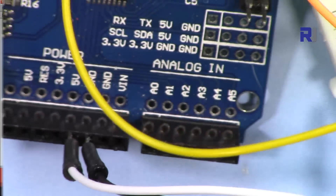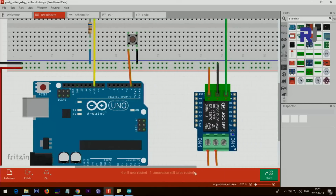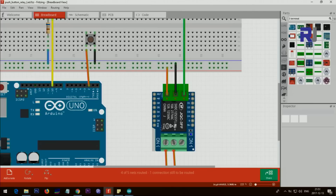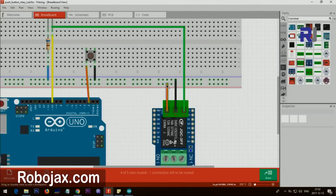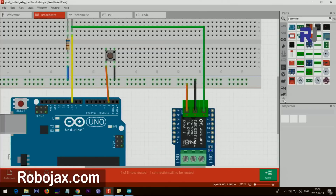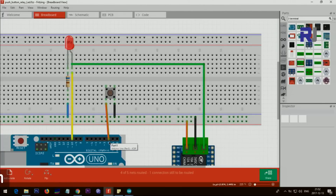I've also created a wiring diagram which will be provided for download. The two AC wires connect here and here on the relay module. VCC goes to 5 volts, ground goes to ground, and IN goes to pin 10. There is also an LED on the breadboard for testing — you can remove it if you're only using the relay. The switch is connected from pin 2 to ground.